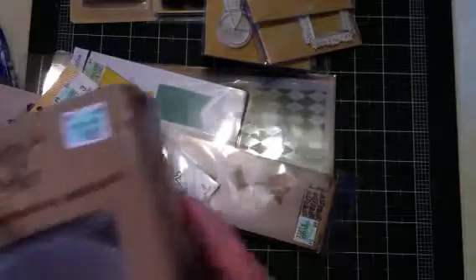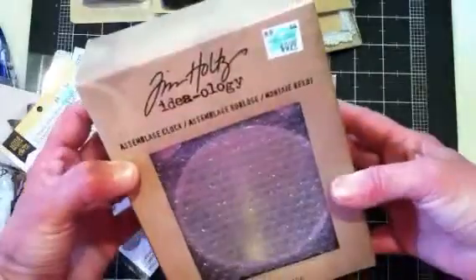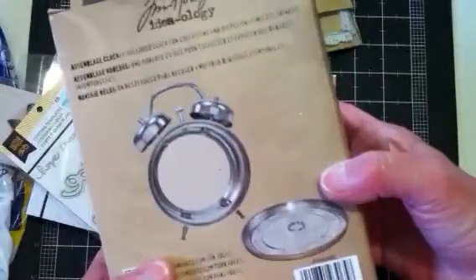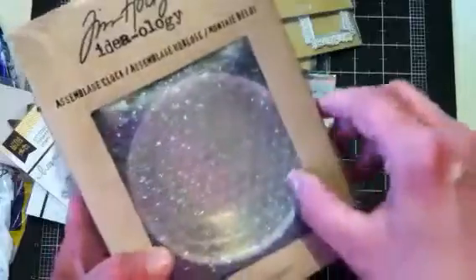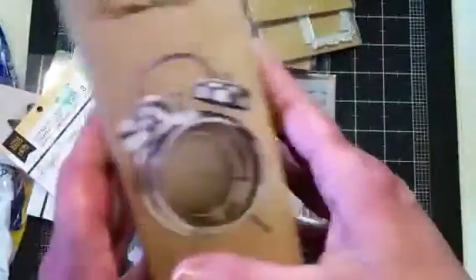They had a bunch of new Tim Holtz stuff — they had the assemblage clock, so I went ahead and picked one up. I got it for $6. I don't know when I'll get around to altering this, but I look forward to it. Whenever I get something like this, it takes me a while because I have to think about what I'm going to do. I'll look around on YouTube to see what everybody's done and get some ideas. That'll be fun to do, and when I do it, I will share it.